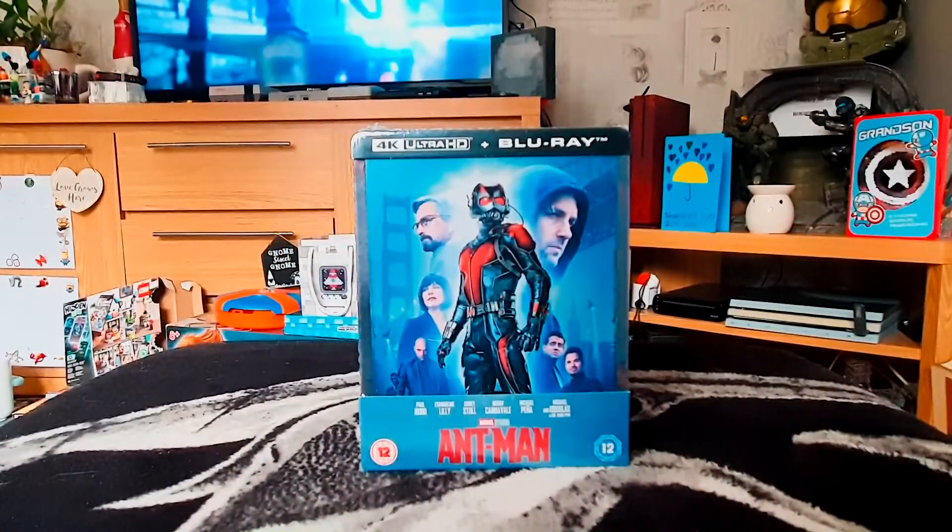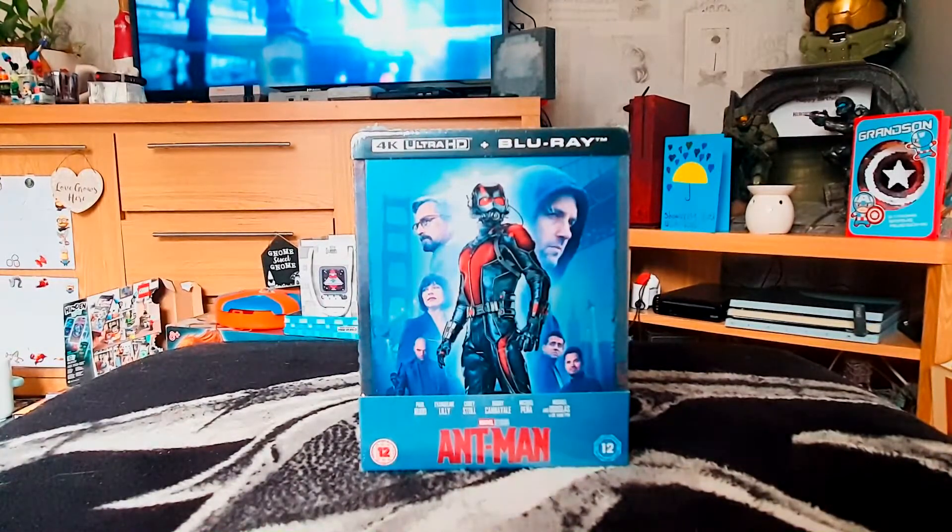Hello, thanks for joining me today for this video unboxing. I've got a 4K Ultra HD steelbook for Ant-Man, one of my favorite Marvel movies. I do own this on normal Blu-ray, but this is the only Marvel Cinematic Universe movie which was only on normal Blu-ray and not a steelbook. When this came up to pre-order with it being 4K and a steelbook, it pretty much completes my collection. So without further ado, let's take a closer look at the steelbook.